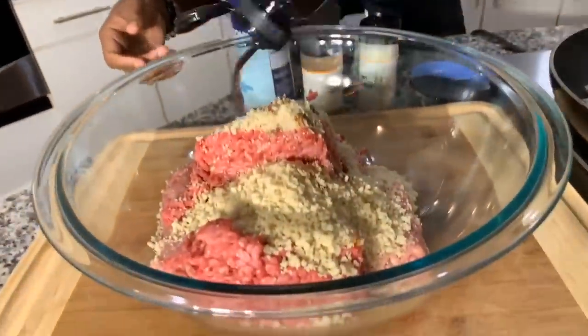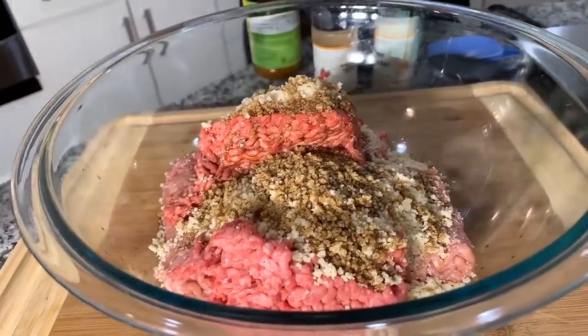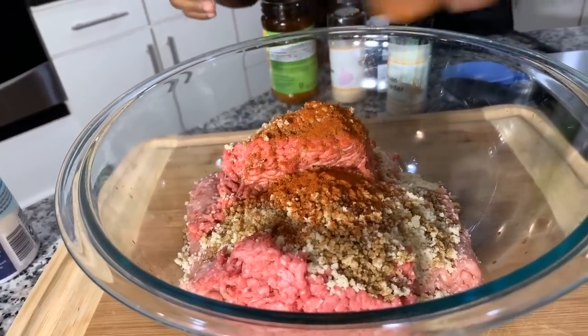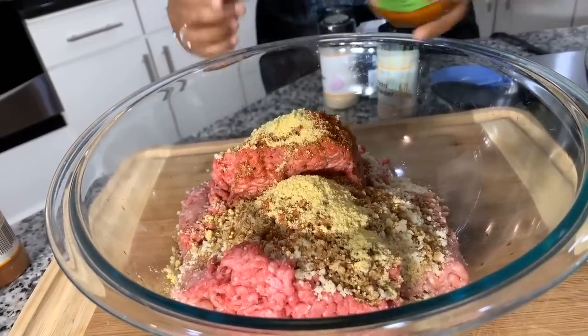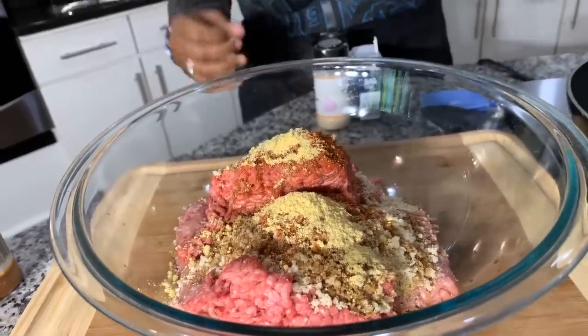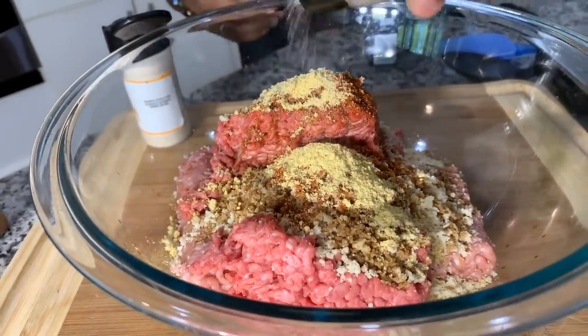We're going to put some Worcestershire sauce — gorgeous flavor in a meatloaf, you almost need it. Then some salt, just a little bit, and paprika — not smoked paprika, but you could use it. I'm putting in a nice amount of chicken powder, which does have salt in it, so you can choose to use the salt, the chicken powder, or both. Then onion powder and garlic powder for great flavor.